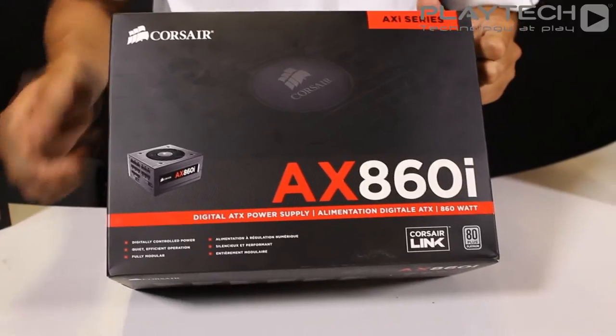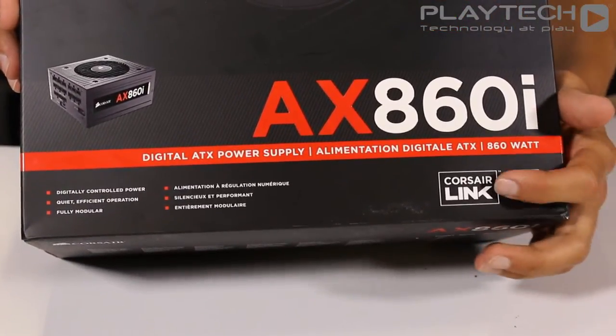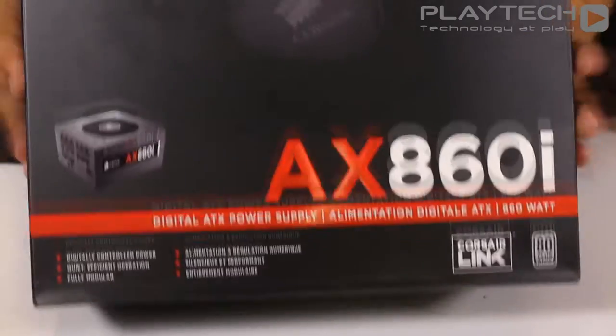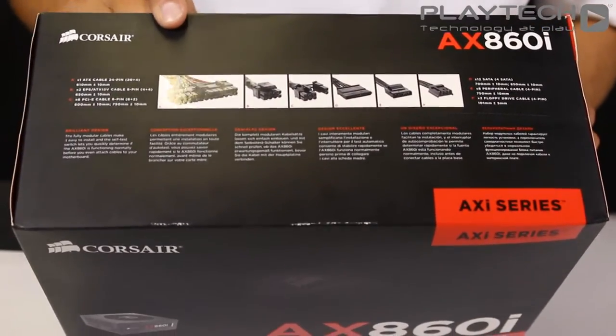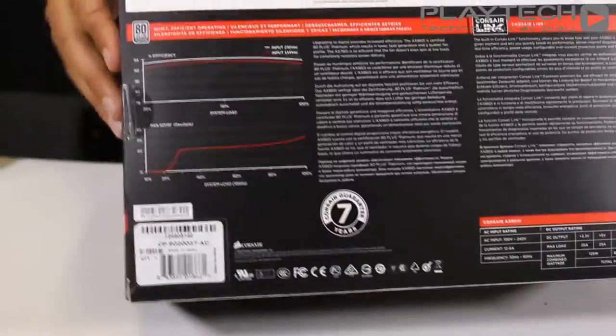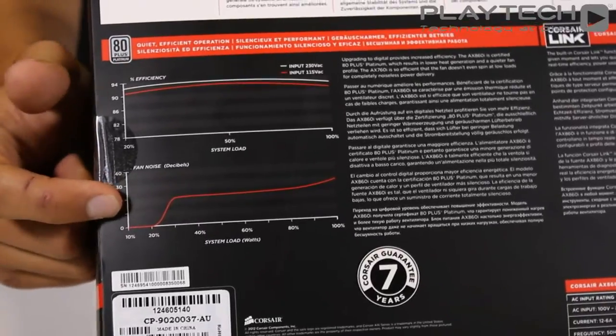Looking at the exterior of the box, over here we have the key features listed, and we can see that Corsair Link is supported by this power supply. On the top we can see the included cables that come with this power supply, and there's a lot of them. On the back you can see two graphs — one demonstrating the efficiency and another demonstrating the fan speed.